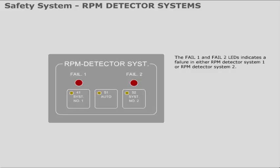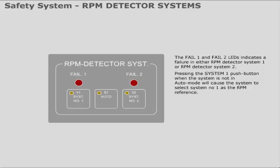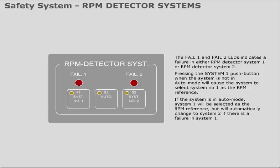The Fail 1 and Fail 2 LEDs indicate a failure in either RPM detector system 1 or RPM detector system 2. Pressing the system 1 push button when the system is not in auto mode will cause the system to select system 1 as the RPM reference. If the system is in auto mode, system 1 will be selected as the RPM reference but will automatically change to system 2 if there is a failure in system 1.